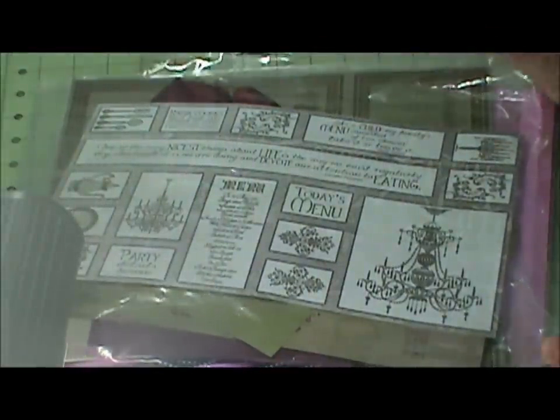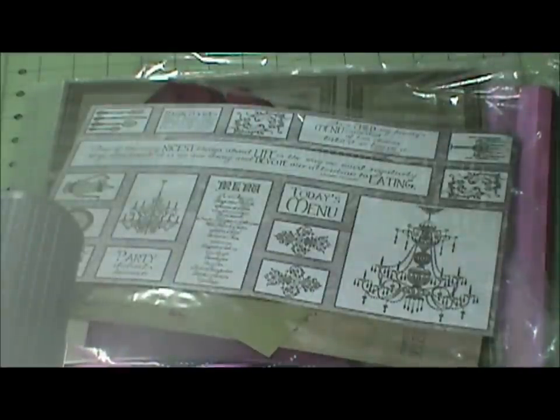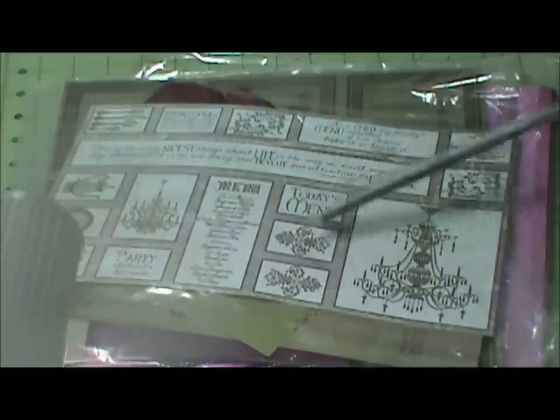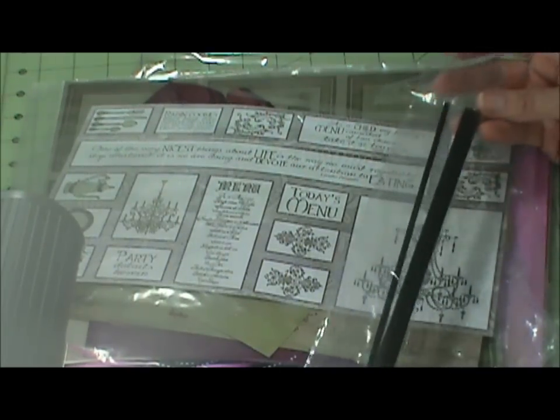Hello everyone, welcome to my scrapbooking corner. This is Annette and I'm going to catch up on my club scrap videos that I was doing, showing you each month. I think I did two, so I'm going to show you June, July, and I just got August. June is called Bon Appétit and it came with twisty ties.